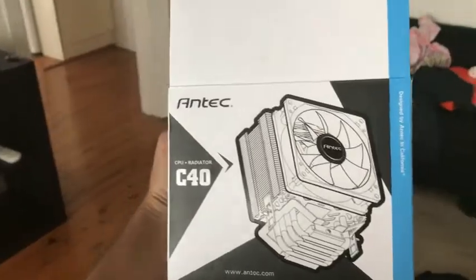So I went ahead and ordered an Antec C40 CPU cooler — looks something like that. I just thought I'd do a little slap-together video of me putting it in. I'm not really going to show much of what I'm doing because I don't have a tripod and I really don't want to one-hand this. Nothing special — just a good old desktop.